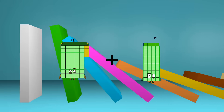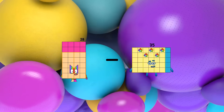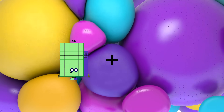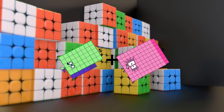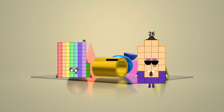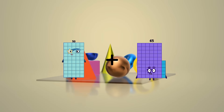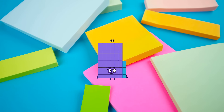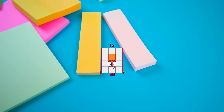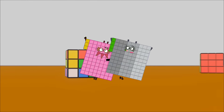43 plus 40 equals 83. 28 minus 6 equals 22. 46 plus 88 equals 134. 74 minus 72 equals 2. 50 plus 15 equals 65. 102 minus 90 equals 12. 83 plus 94 equals 174.